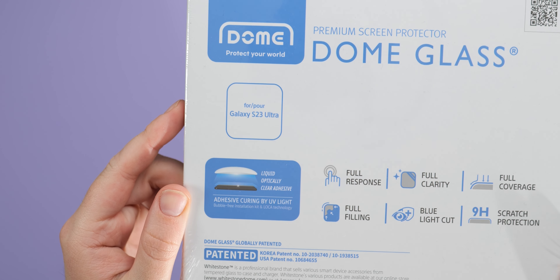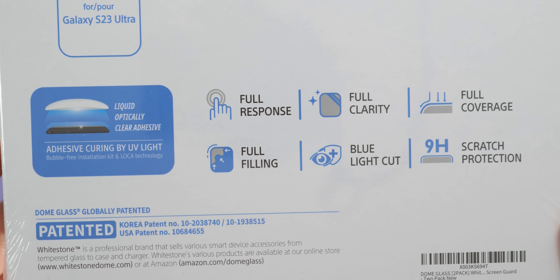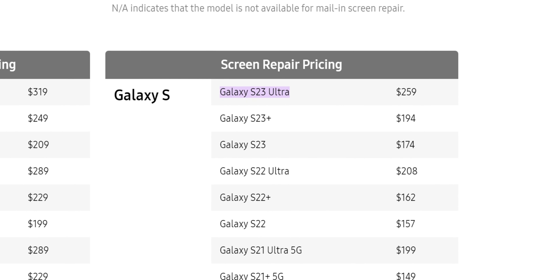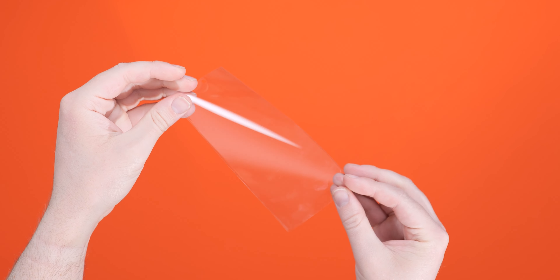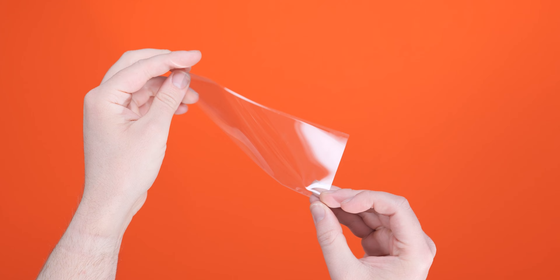That equates to around $20 to $25 per screen protector, but you do get a few little extras thrown in for good measure. Using this pricing model and comparing to the $259 screen repair price of the Galaxy S23 Ultra, that's actually around 10% of the cost to rectify any damage to your phone screen. So in that instance, it does seem a lot more affordable. And having tested tons of screen protectors for a range of devices, it is easy to see why people choose Whitestone for display protection.